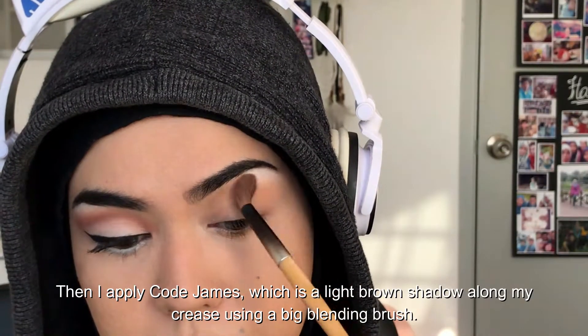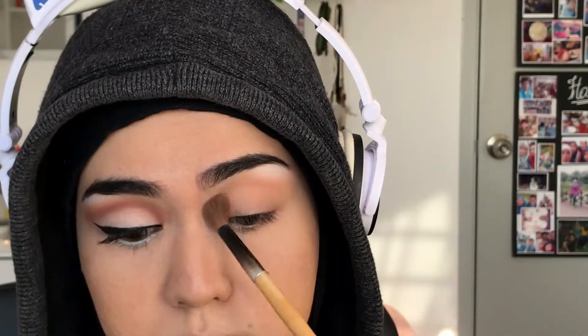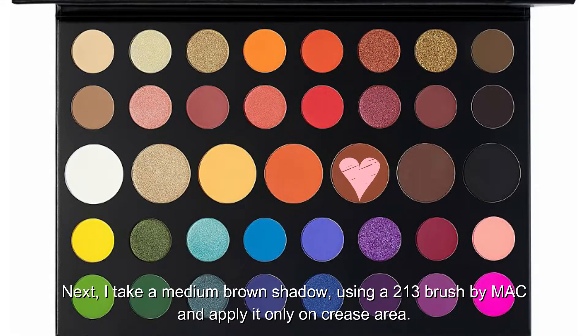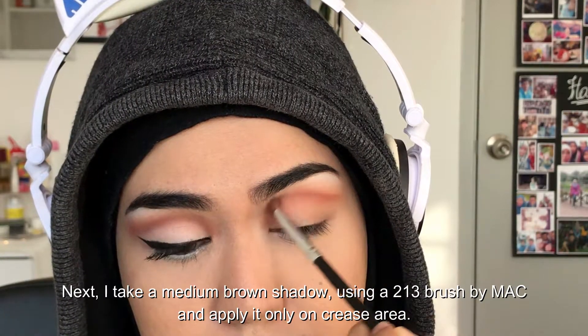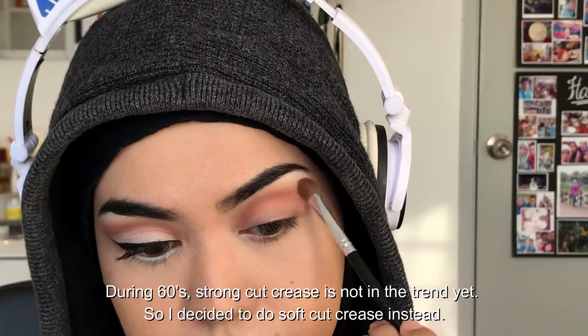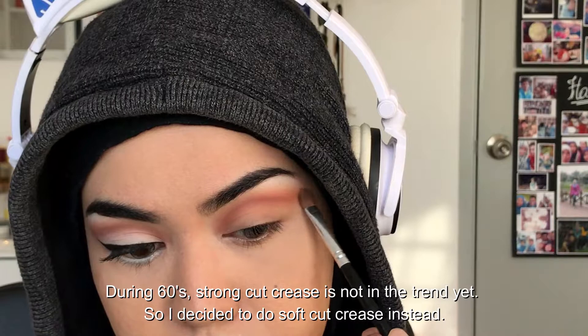Next I take a medium brown shadow using a 213 brush by MAC and apply it only on the crease area. During the 60s, a strong cut crease was not in trend yet, so I decided to do a soft cut crease instead.